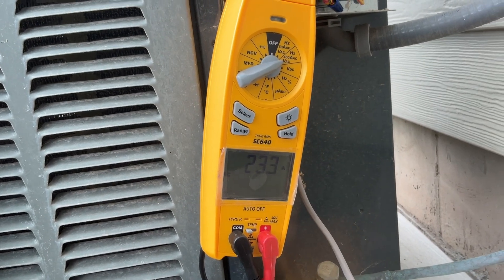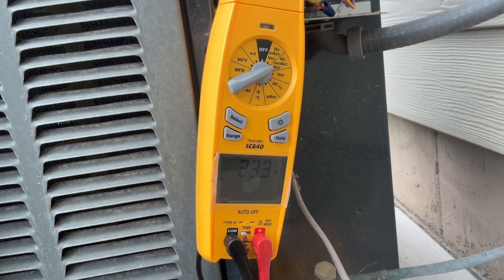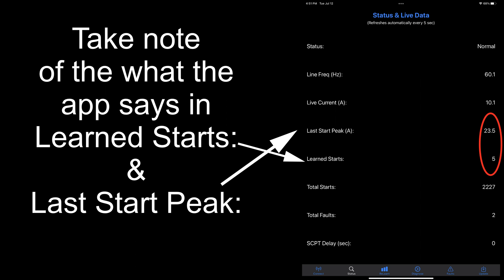So on the amp clamp we were 23.3 amps and as you can see here on the app we were 23.5, so within the margin of error. Their app is very accurate in terms of what it shows in its monitoring section.